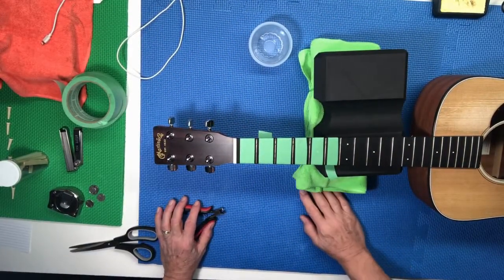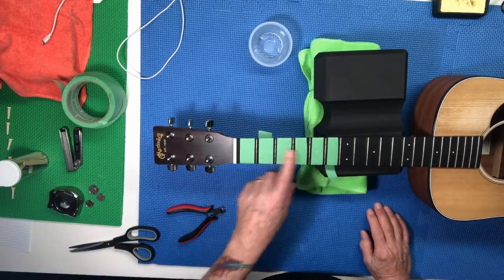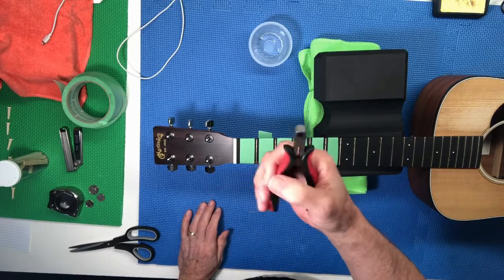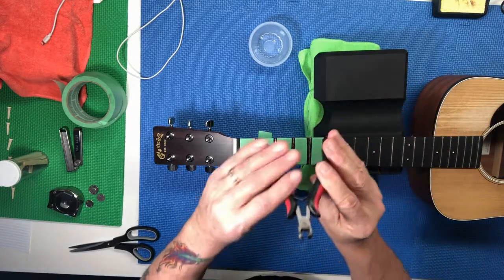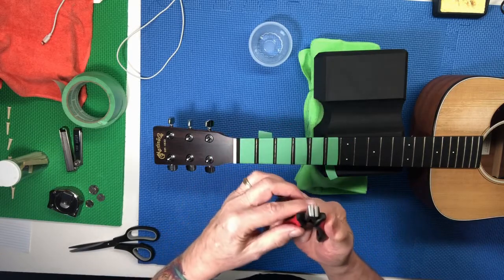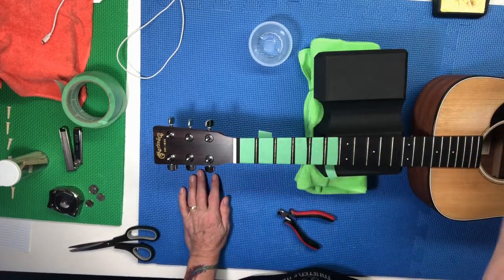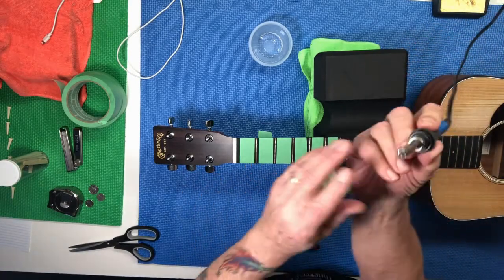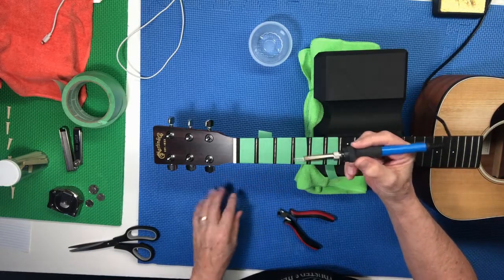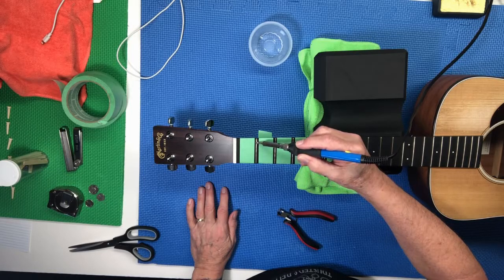I've got you set up on the Skycam, so hopefully you can see this okay. I probably didn't have to tape these off like this, but just as a little added protection I decided to put a little tape here. I've got a set of fret pullers — the cutting edge is right at the end, so they're very close as far as where the pinch is going to happen. I have my soldering iron that I've let heat up, and it has a flat point on it. All we're going to do is run that soldering iron up and down the fret a few times.